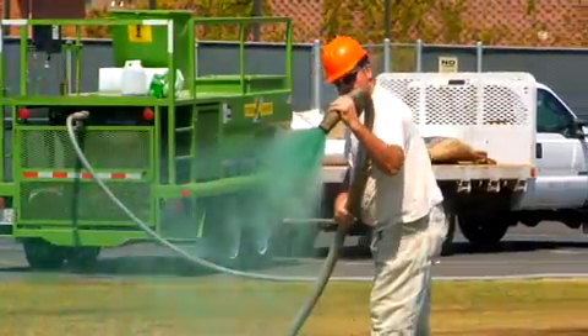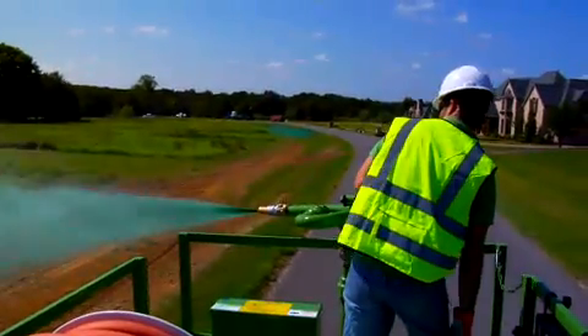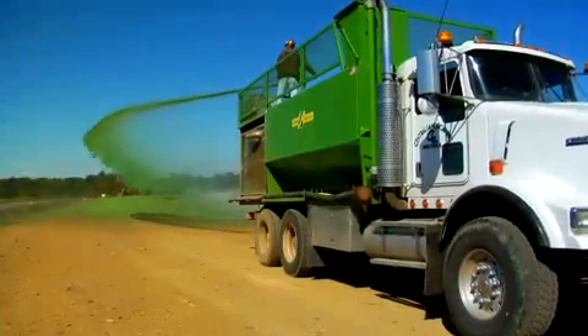Hydrosprigging is just hydroseeding with an actual live grass plant — that's basically what it comes down to. The reason we use it is because many jobs are specced that they want a hybrid Bermuda grass, and the only way you get a hybrid Bermuda grass is through stolonization. It provides a superior quality turf, fill-in time is phenomenal, and it's just a really quick, efficient way of establishing turf grass.